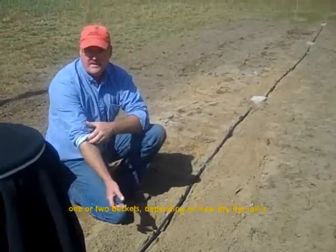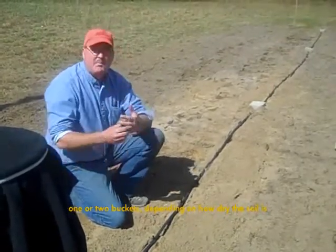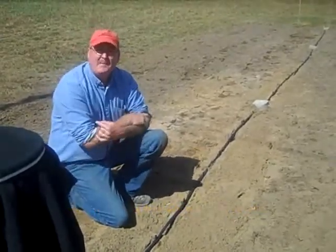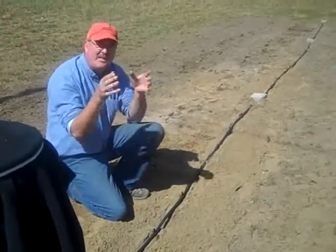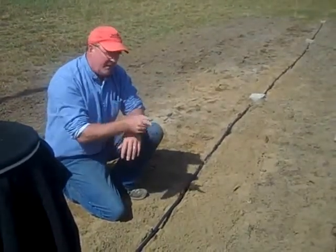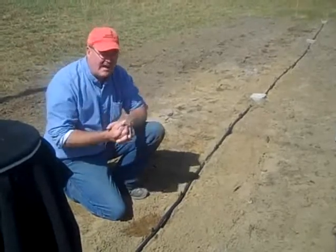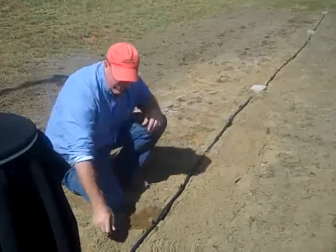We're going to let one full bucket flow through because we want to pre-moisten the soil before we plant. Assuming where you're doing this it probably hasn't rained in a long time, your soil may be what we call hydrophobic — which means water doesn't soak into it, it sheds water. The soil is afraid of water and will not accept it. But if we run a couple of buckets of water through slowly like this, we'll break that hydrophobic problem and the soil will start letting the water soak in.